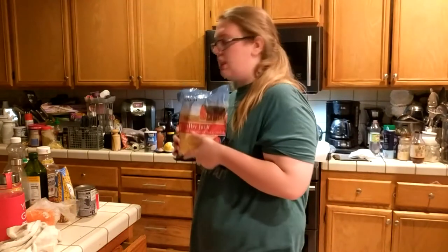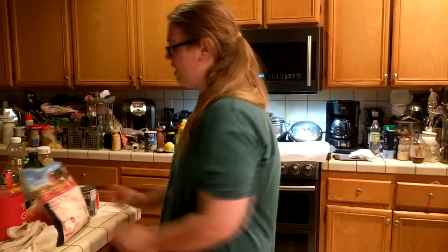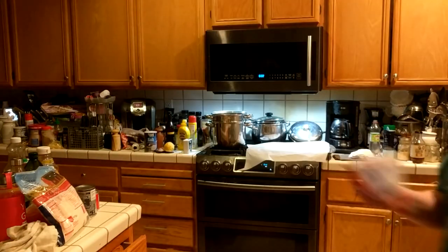You're also gonna need cheese, your favorite type of cheese. It called for sour cream. I'm just gonna have a little bit of sour cream. Let's get to it.